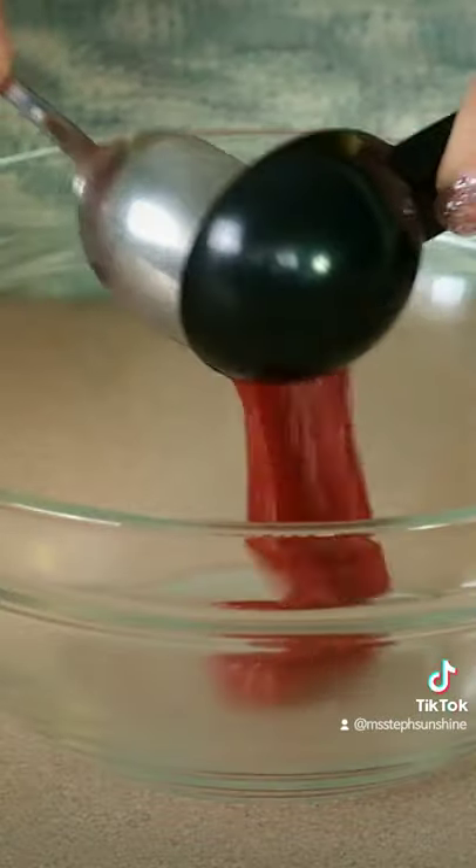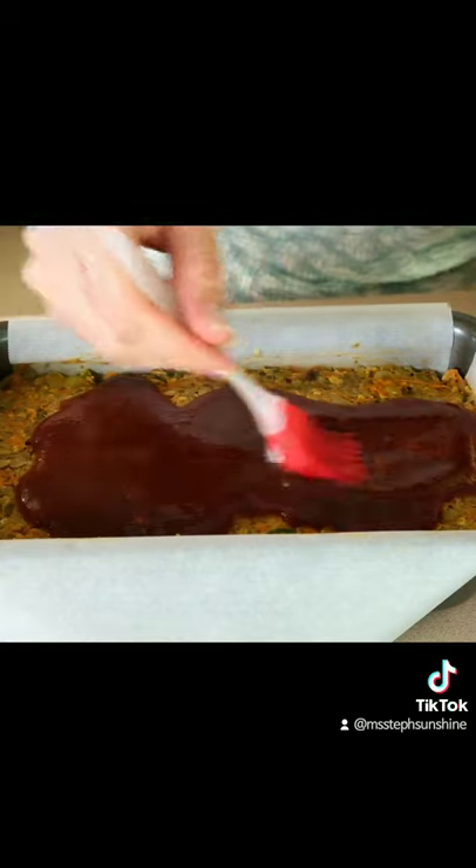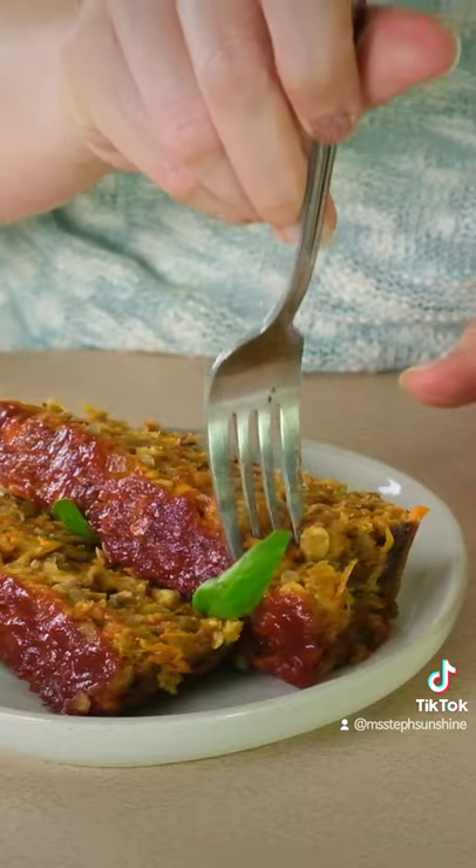Prepare a glaze from ketchup, maple syrup, pineapple juice, balsamic vinegar, and soy sauce. Then spread it on the loaf and bake at 350 for 55 minutes. Enjoy!